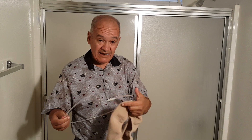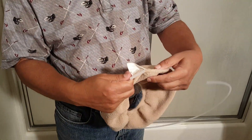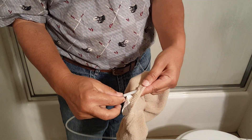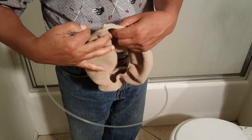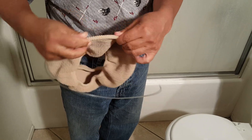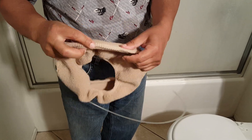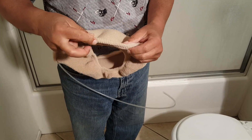Putting it back in after your cover is washed and dried is simple as well. Go back to that little gap, thread it in there, and it might take you a little bit of time as you work it through the seam, but it goes rather quickly. A little practice and you'll be doing it in a flash.